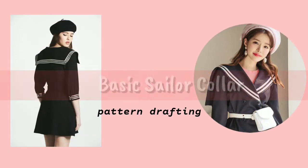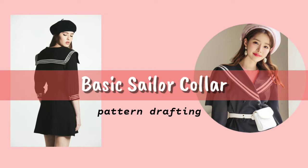Hi everyone! Welcome back to my channel and if you're new here, my name is Sam. I do sewing and pattern making tutorials. For today's video, I'll be showing you how to draft the basic sailor collar. So let's get started.